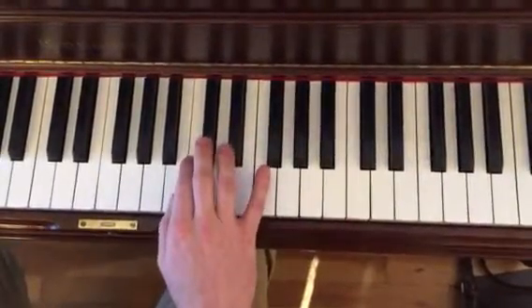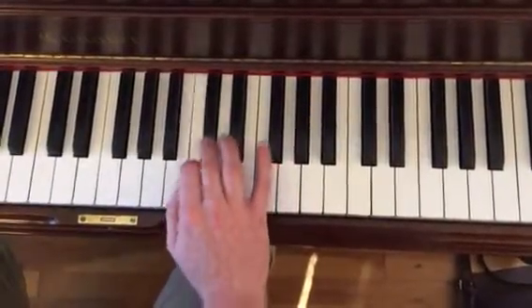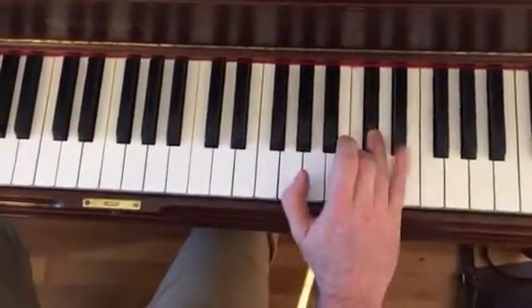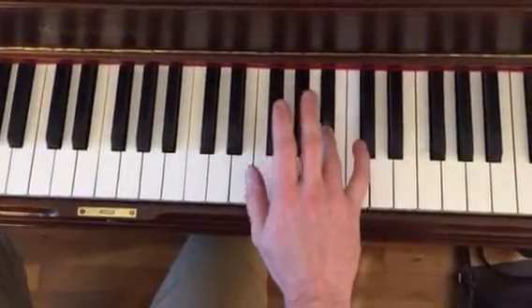And the next part — we're going to inchworm. We're going to go: finger one, two, three, one, F, one, A-flat, one, four, and then back to our B-flat.